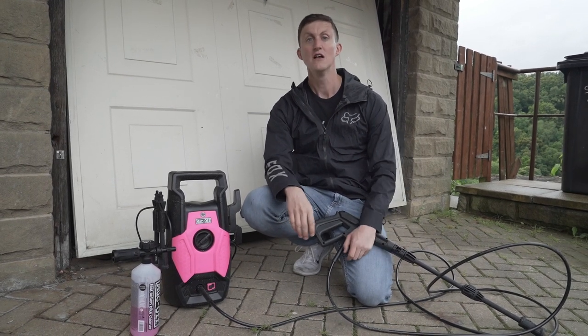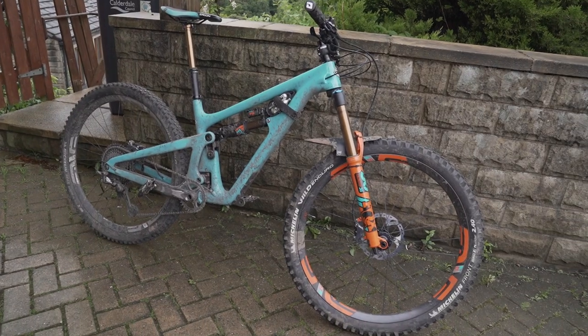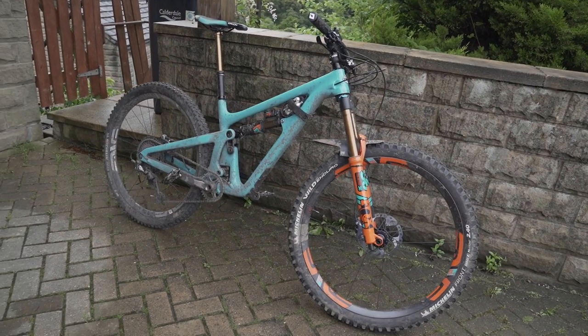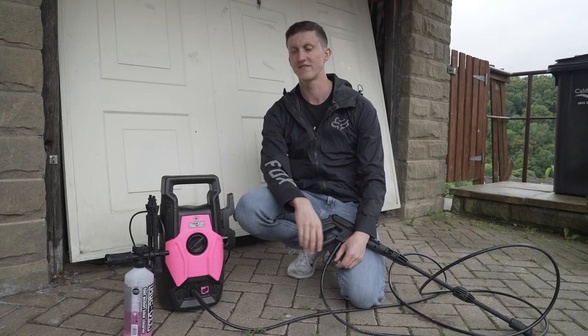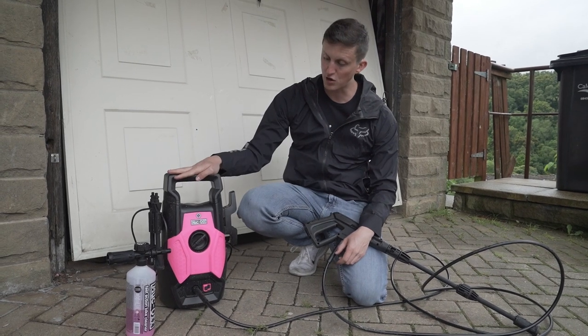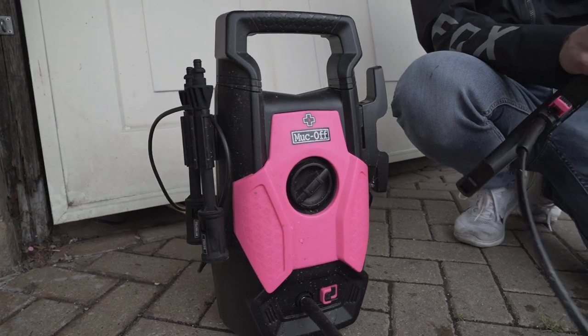I've been quite lucky since I got it because it's been really sunny recently so I've not actually had to use it that much. But earlier this week I headed out and got my bike as mucky as I possibly could — that was on Monday, it's now Wednesday — so all the dirt is kind of dried on the bike and I'm going to show you the before and after effects.